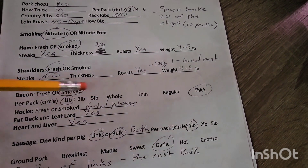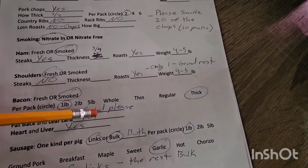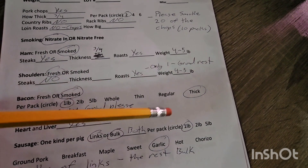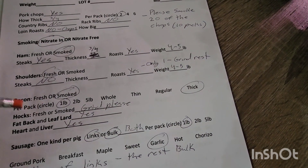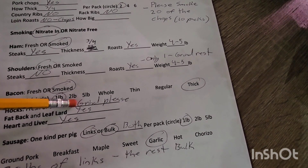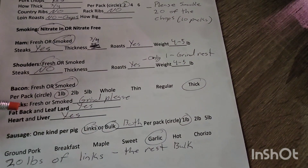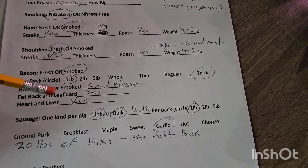Bacon — we want it smoked, one pound packages, thick cut. See how specific this is? This is a butcher worth your time. One pound, two pound, five pound — you want it left whole, fresh or smoked. If you want just that pork belly, you can leave it fresh, thin, regular, or thick — this is top-notch cutting form quality. The hocks — I do order smoked hocks in the fall, but we're going into summer so we're getting these ground. I always order the fatback back, not because we sell it but because we personally use it — fatback makes a phenomenal salt pork, and leaf lard is great for grinding with venison in the fall or rendering down into lard for cooking.